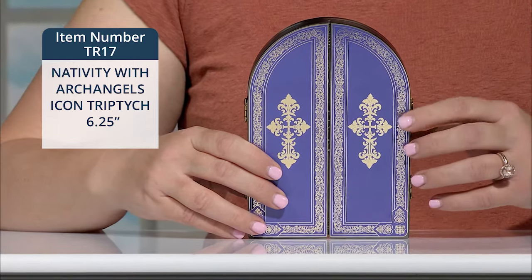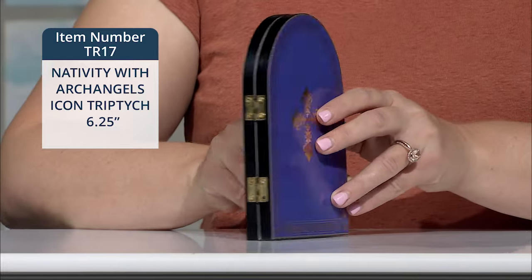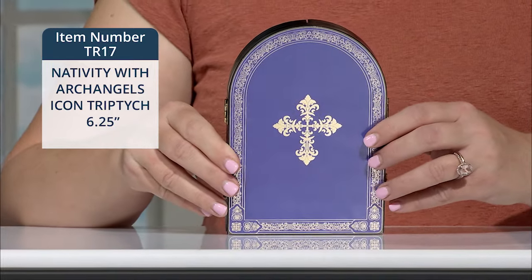You can see the beautiful Marian blue color and gold foil of the panels on the front and on the back.